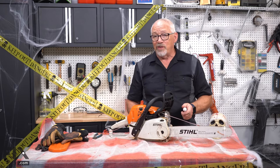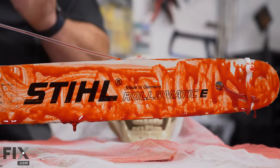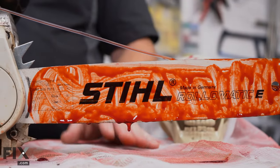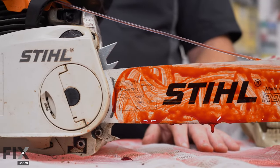So now that we have our saw squirting blood, let's make it a little bit gorier — we're going to put some more blood on it. That looks pretty gory, looks like something right out of a horror movie. And cosmetically you can do this to any saw, but with a gas saw you're going to get that sound and feel like nothing else.